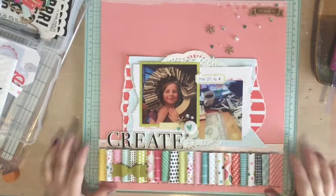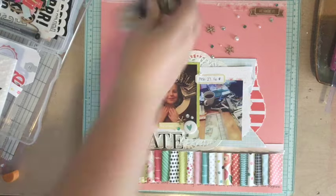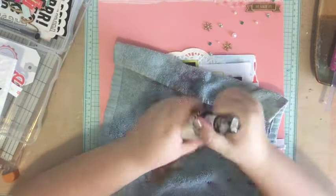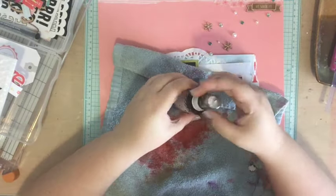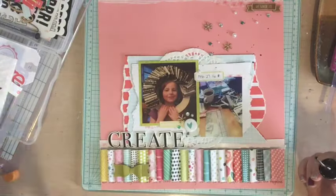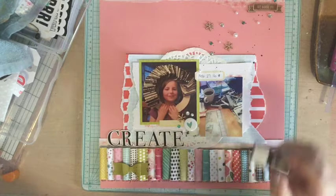I felt like it just needed a little bit more, so I grabbed out some black Heidi Swap Color Shine and did a little bit of misting in the area of my embellishments — and that's it for this layout! I hope you guys enjoyed it. Let me know if you have any questions or comments; I'd love to hear from you. Have a lovely day, bye!